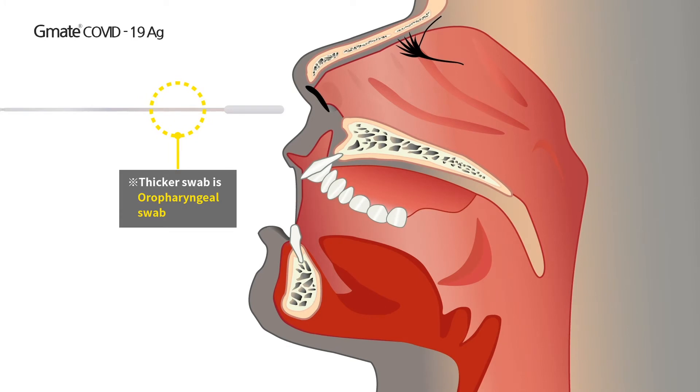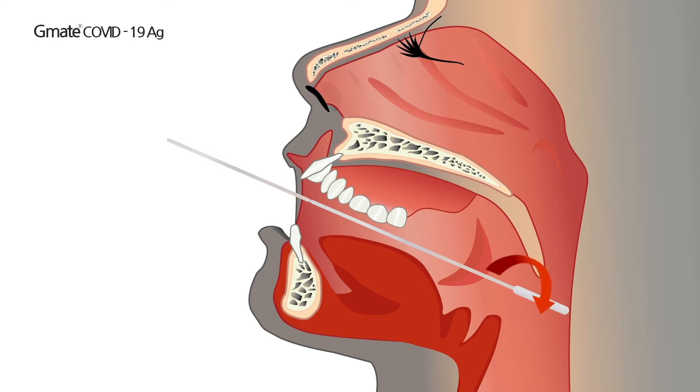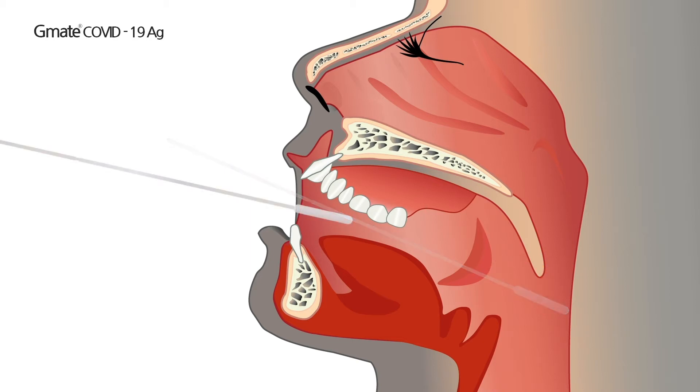Oropharyngeal sample collection. Hold the patient's head slightly tilted and widely open the mouth to expose the pharyngeal tonsils on both sides. Insert the thick swab into the posterior pharynx and tonsillar areas. Rub the swab over both tonsillar pillars and posterior oropharynx, avoiding touching the tongue, teeth, and gums. Then take the swab out slowly.